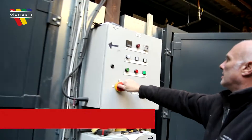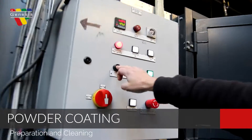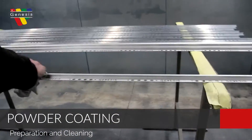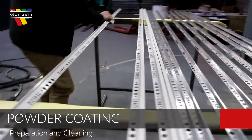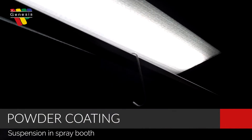Let's talk powder coating. Preparation and cleaning is vital to prevent unsightly finishes and blemishes. Different pre-treatment methods are used dependent on the type of product. This is to ensure the desired effect that offers maximum durability that will last the test of time.